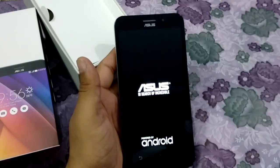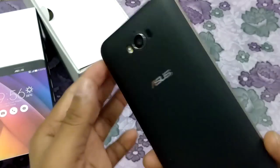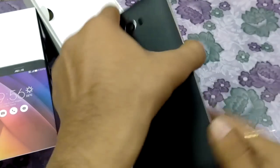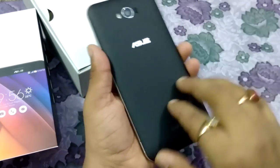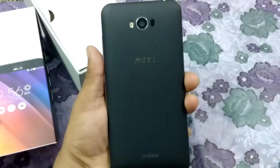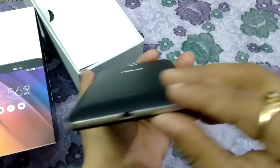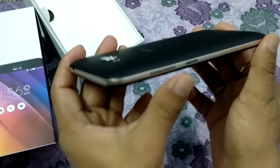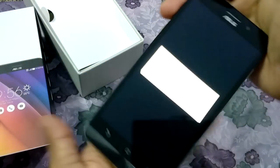Now I'm going to place it here and switch it on. You can see it's about to turn on. From the back side, the back cover looks really good — you can see the kind of feel it gives in the hand. I'm rotating it from every corner so you can see the design.